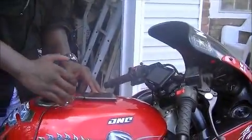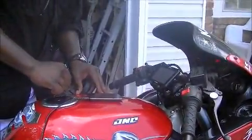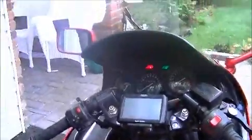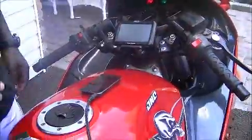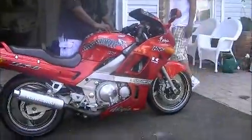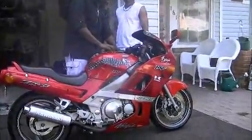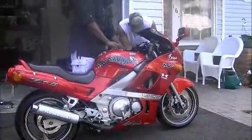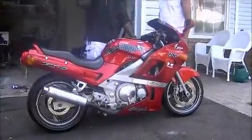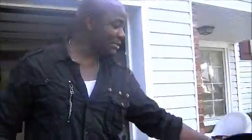Now you're going to hear a little bit of the music up close. I'm going to put the volume up just a little bit and have my sister back up so you can hear it. I can just control the volume right over here.